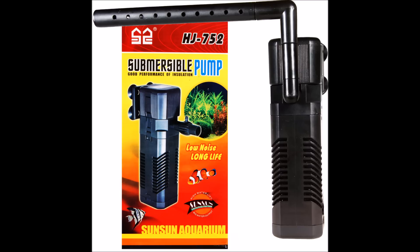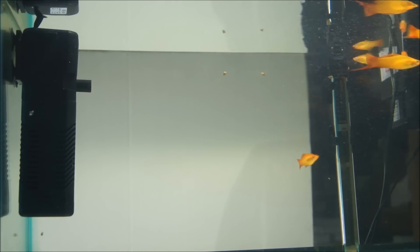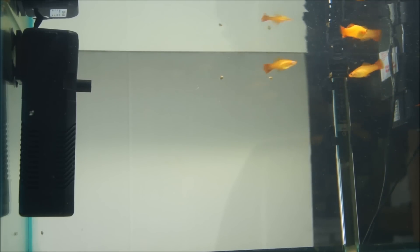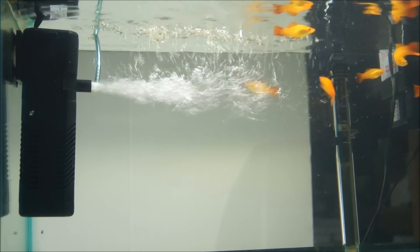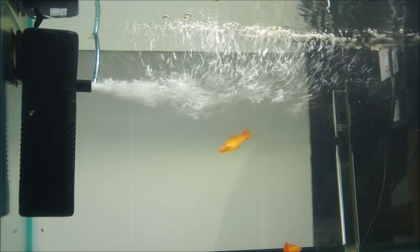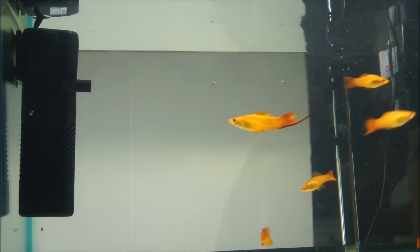Next is the SunSun HJ752 internal submersible power head filter at 10 watts. It's 158 gallons per hour, or close to 600 liters per hour. It includes a spray bar option, which is nice, and also comes with a sponge built-in. It also comes in an HJ952 model, which is 210 gallons per hour. This is a nice all-in-one unit which will include filtration for your tank.